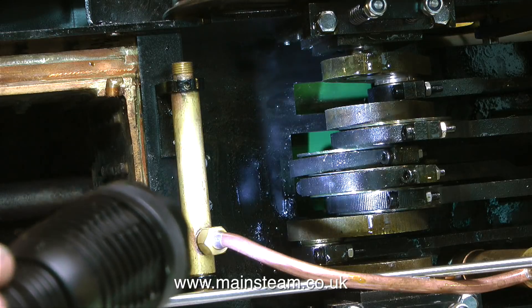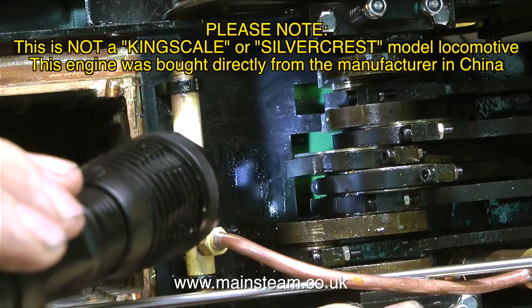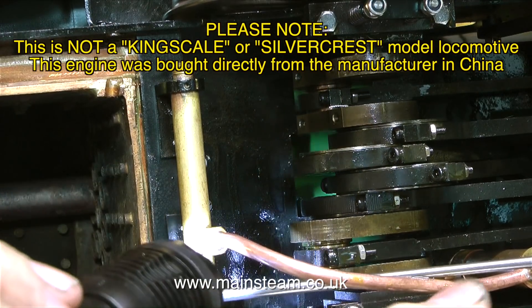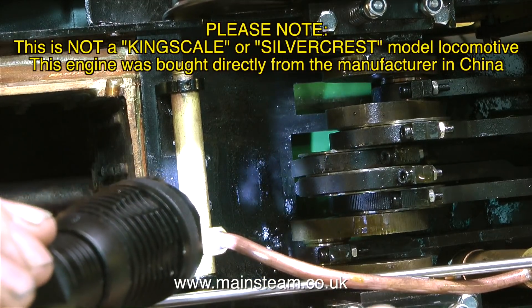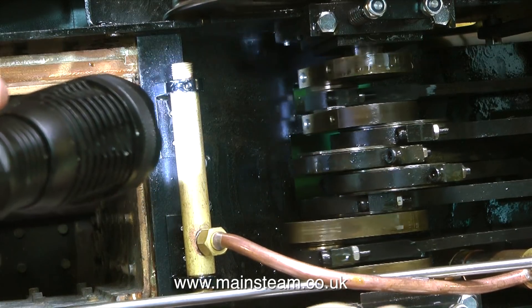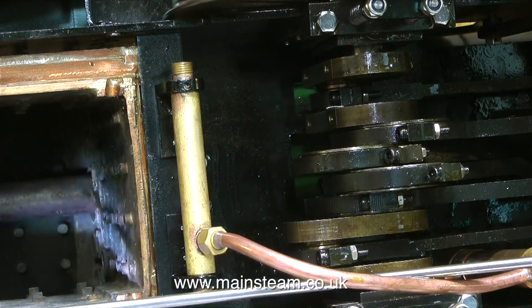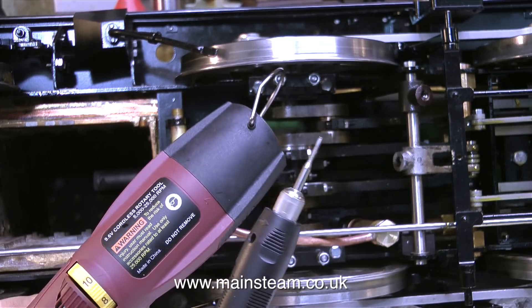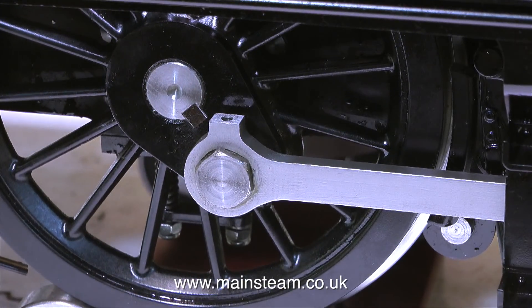Today I'm looking underneath the engine. The engine's on its side and I'm shining a torch underneath where the crank axle is. Please note this is not a Kingscale or Silvercrest model locomotive — this engine was bought directly from the manufacturer in China. Currently, after I've adjusted the suspension, the crank axle is fouling a metal plate above it — a metal plate that in my opinion just doesn't need to be there. It covers the entire top surface of the engine with cut-outs for the boiler, firebox, eccentrics, etc. Using my small rotary cutting tool I'm going to cut out some of this metalwork — more about this later, probably in another episode.